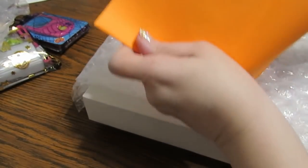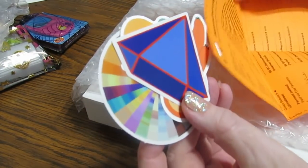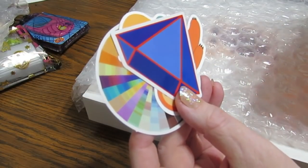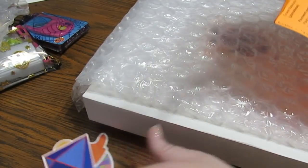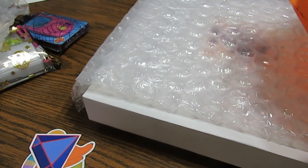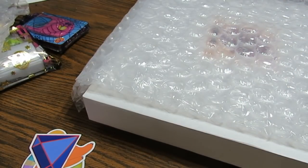I missed this down here at the bottom. Look at these beautiful stickers — really pretty. She sent such a beautiful note; she's so sweet. I'll read the rest of that later.